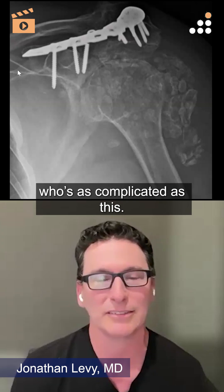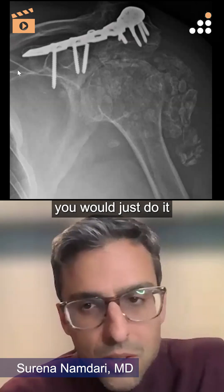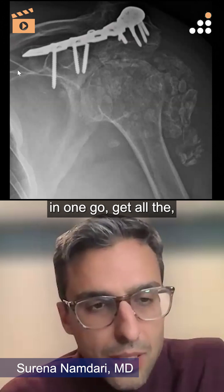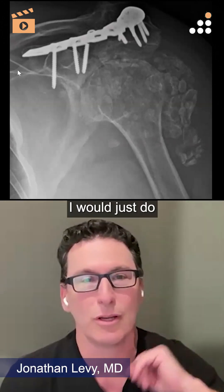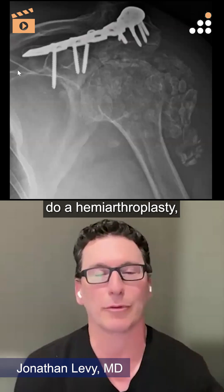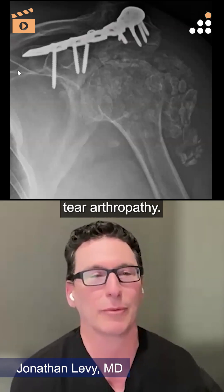If you were going to do the hemiarthroplasty, you'd do it in one go and wouldn't even address the acromion. Just clean out the joint and do a hemiarthroplasty — the pre-reverse way of handling cuff tear arthropathy.